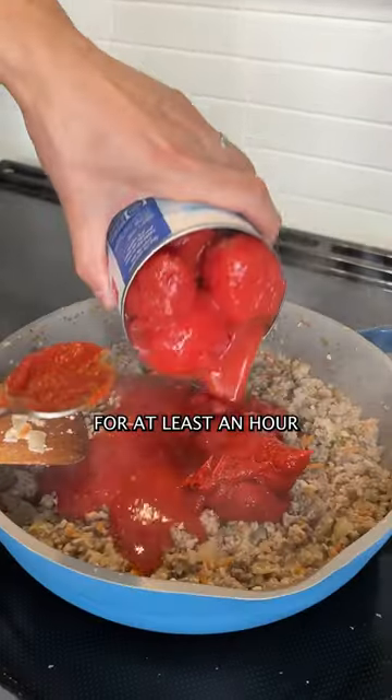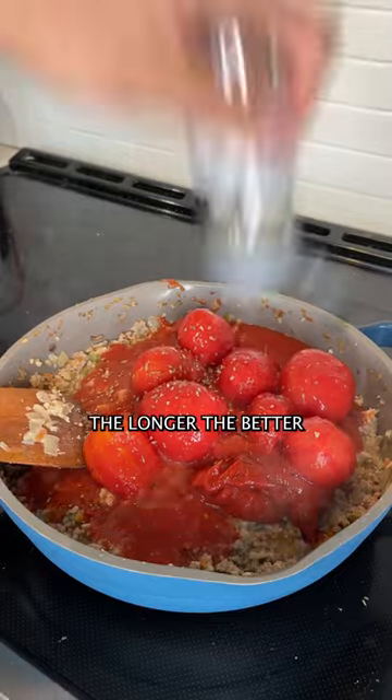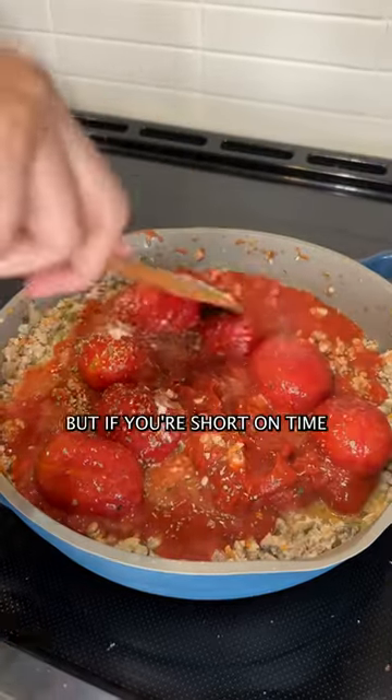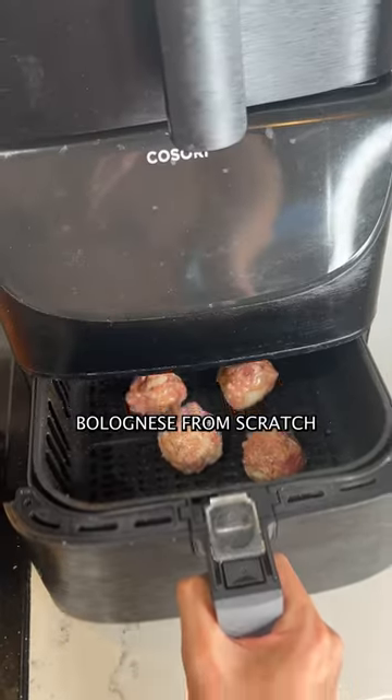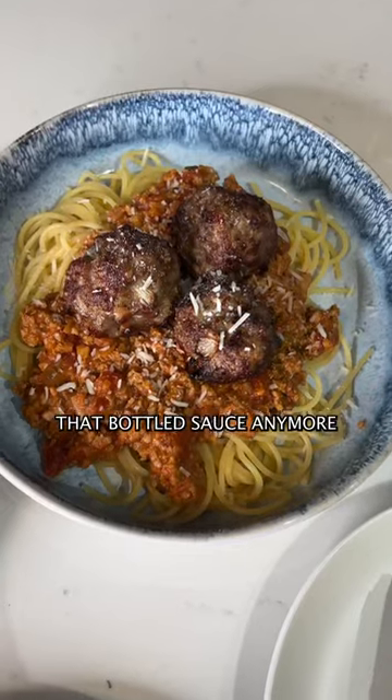You need to let this simmer for at least an hour — the longer the better. I like to go for an hour and a half to two, but if you're short on time, then an hour at the minimum. Once you've been making bolognese from scratch, you won't want to go back to that bottled sauce anymore.